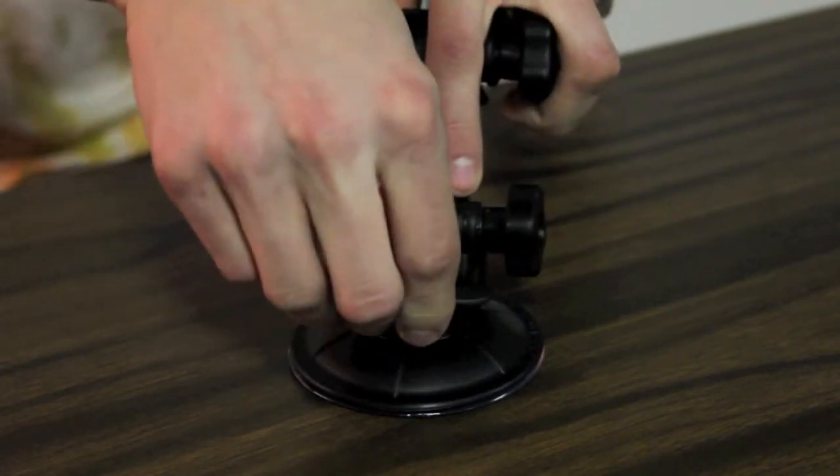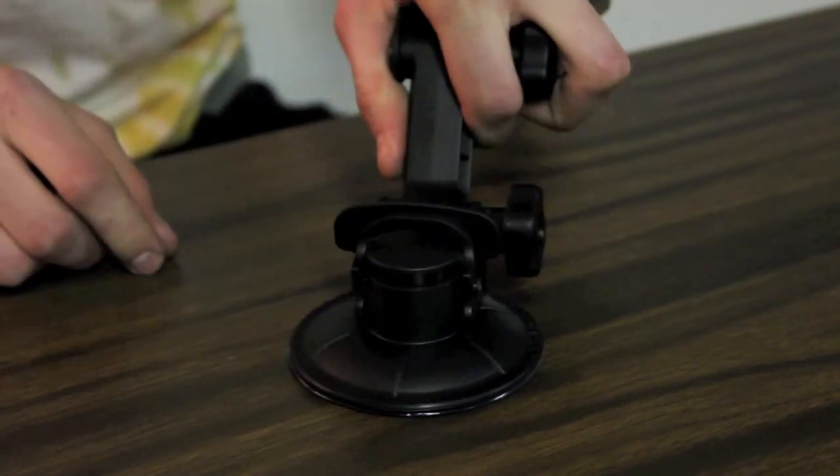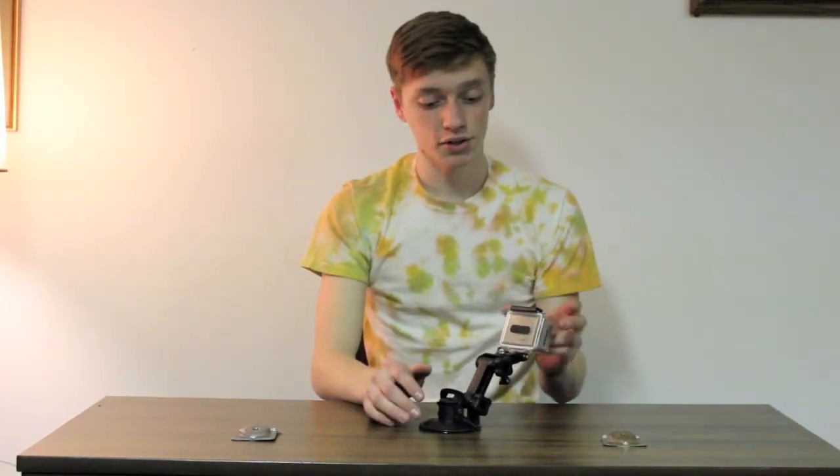Press down on the button that says press, then there's this lever here — you flip it up and you'll feel it lock nice and tight. I can shake this whole thing and it's not moving anywhere. Really super sturdy.